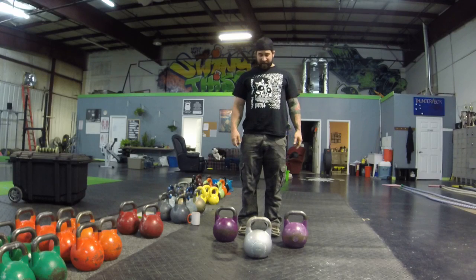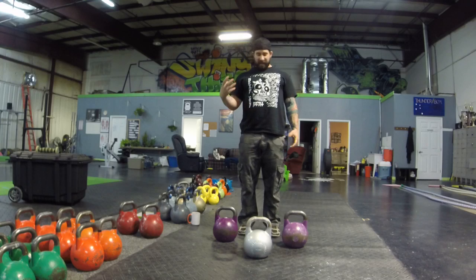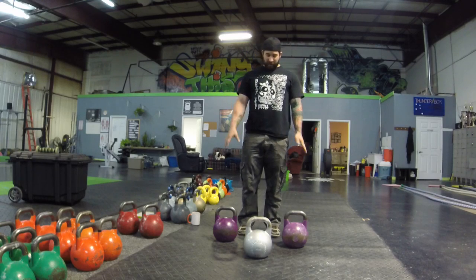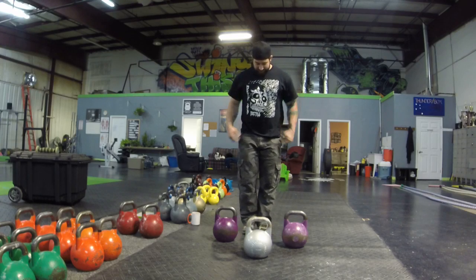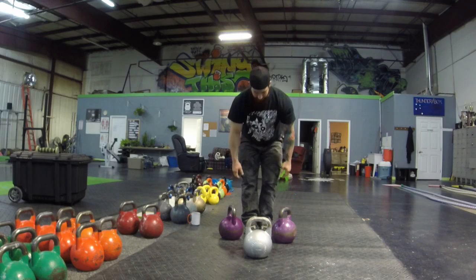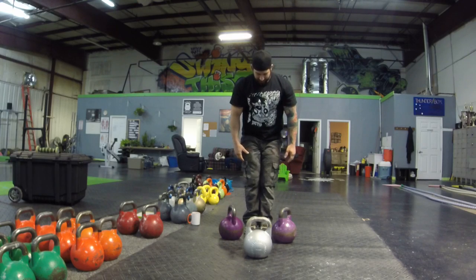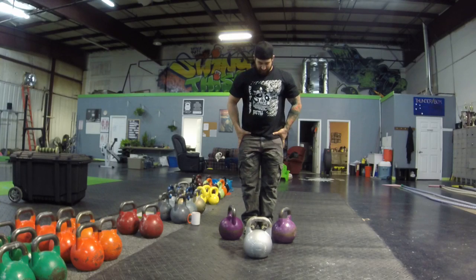What we're going to do is add swings, cleans, and snatches outside of the body. Let's start with the outside-of-the-leg swing. I'm taking two 40-kilogram kettlebells. My feet are pretty close together — I'm not knocking my knees together — and I have a slight external rotation in my hips. You've got to work on the stability.